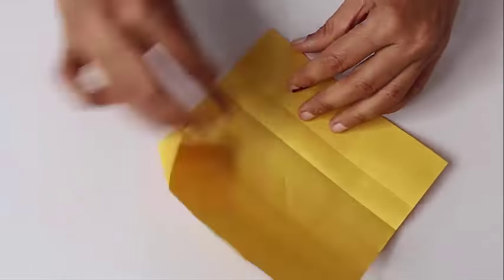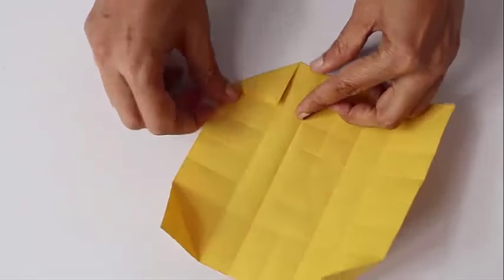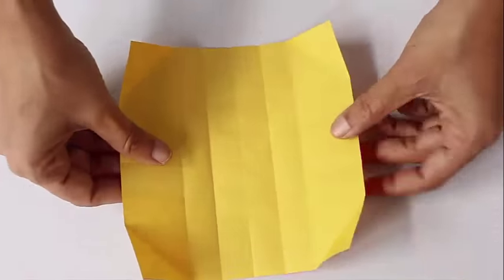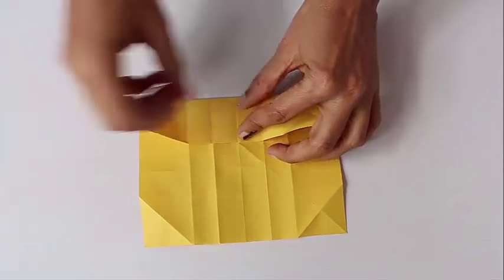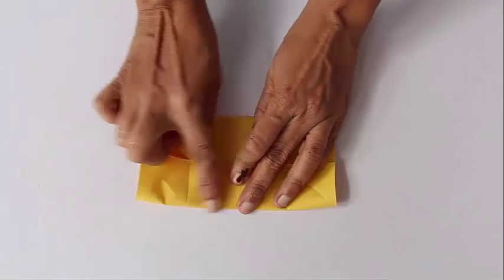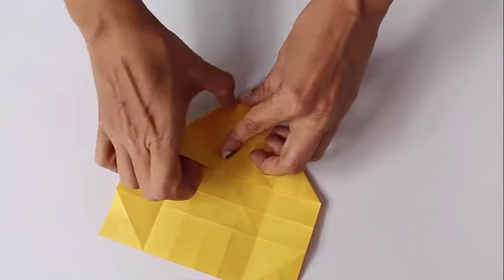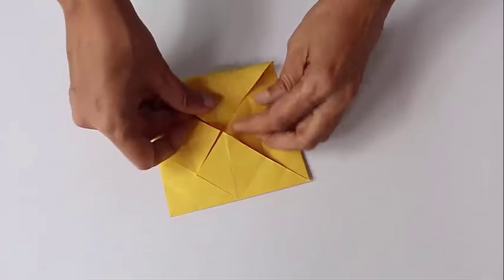Finally, fold all four triangles at the corners of the square and then lift them up. Fold all four corners to the center so as to make an envelope.